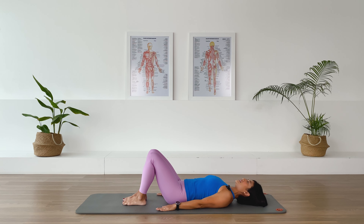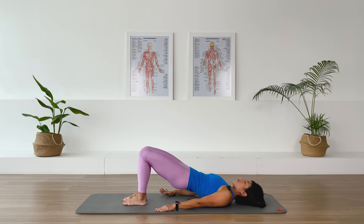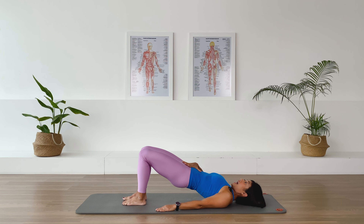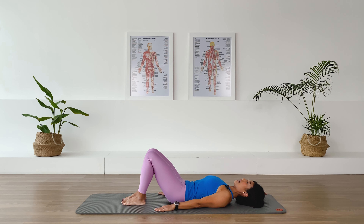Moving to our pelvic curl. Take a breath in, open up that chest, press the ends of the shoulders down. Exhale, abs in — imprint the lower back and curl the pelvis and peel the spine vertebra by vertebra. Take it all the way up to your highest point. Your abs should be pulling in, your tailbone should be curling up. Press the big toes down so your inner thighs are working hard. Exhale, roll down from the top — chest is down, middle back is down, low back is down, and pelvis comes down.